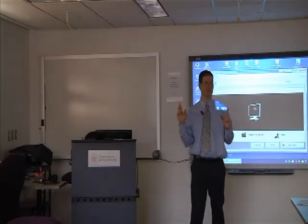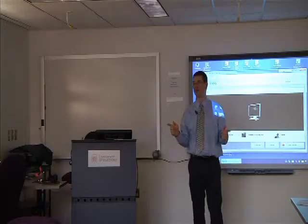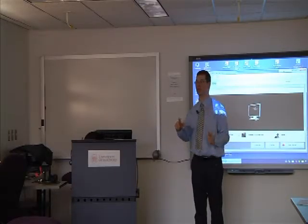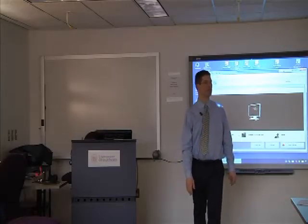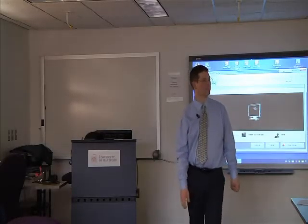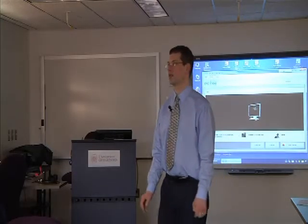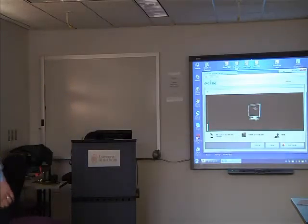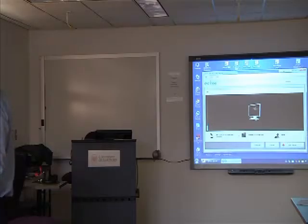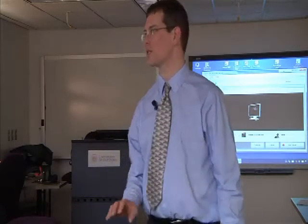So, everybody's caught up? Let's click Start Recording. Then you're going to go into your whirlwind operation of trying to get PowerPoint to launch from the start of your presentation. You can click Slideshow, then From Start. Where's the start for the slideshow? You go to Slideshow, click that, and then go from Beginning. That's right.